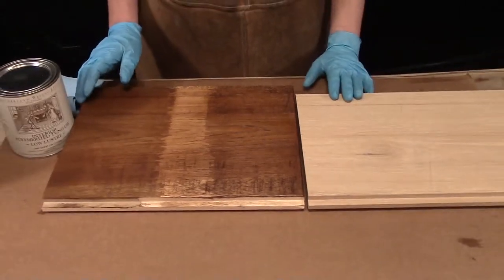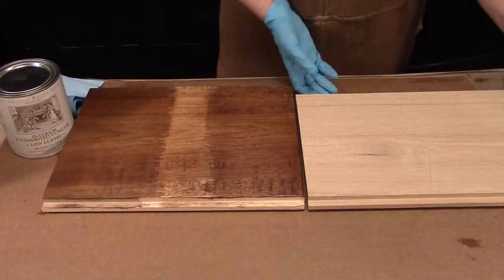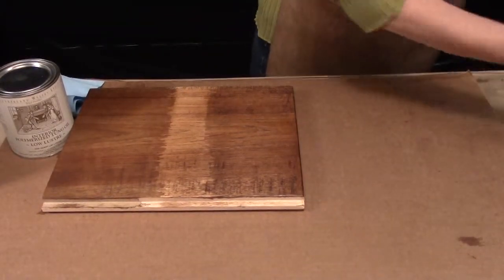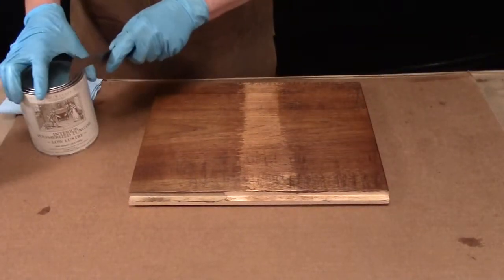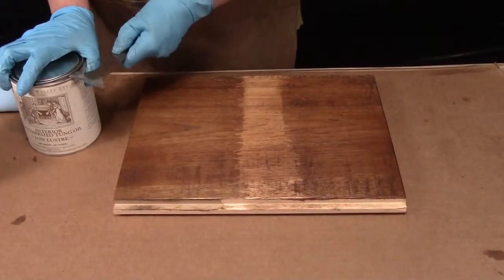We're going to topcoat this piece today with polymerized tung oil, low luster, and it's a very simple application. You don't need to stir the oil — there's no flattening agent in it at all.